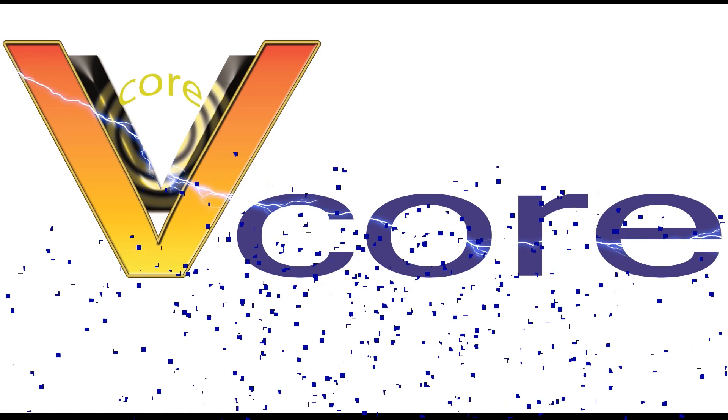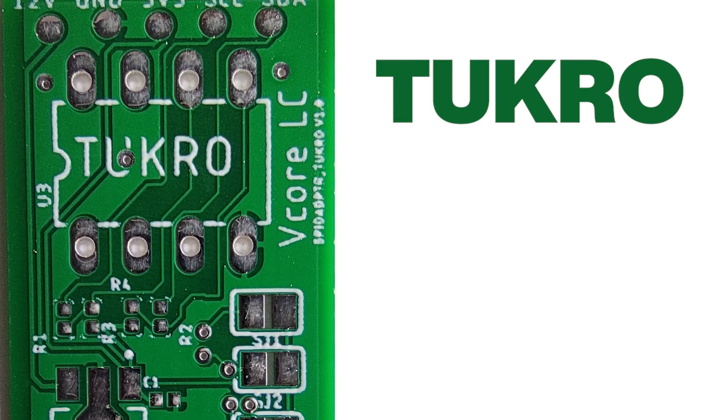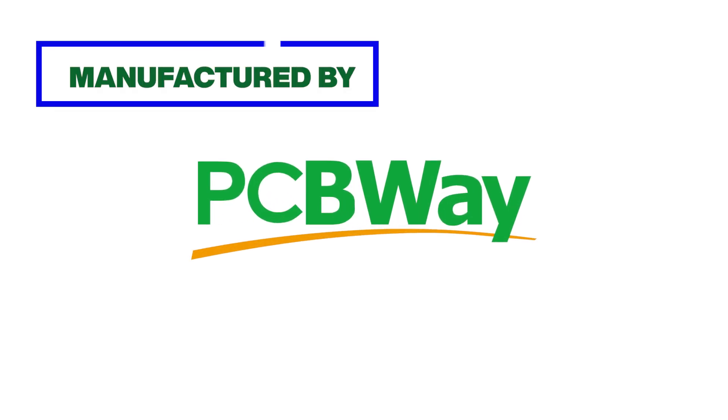Hello friends, you are watching our YouTube channel VCoreLc. I am very glad today because I have my own designed PCB Tucrow in my hand. Tucrow is a double layer prototype PCB manufactured by PCBWay.